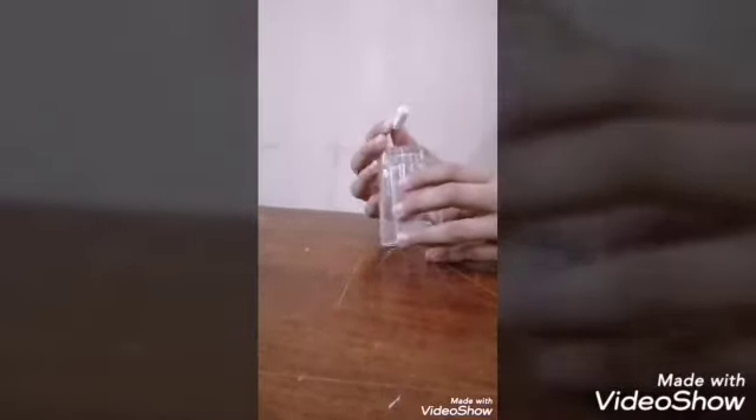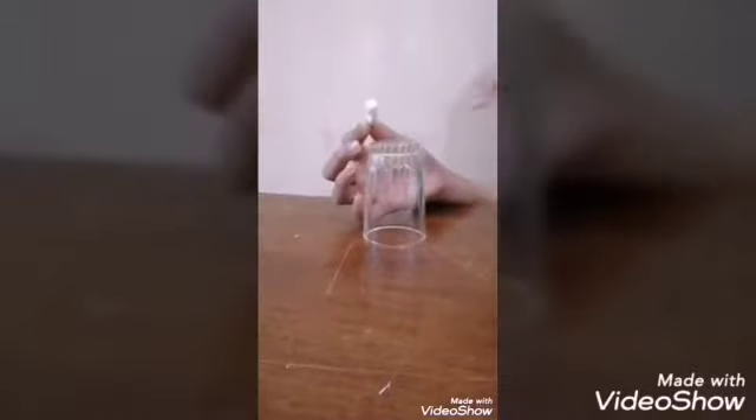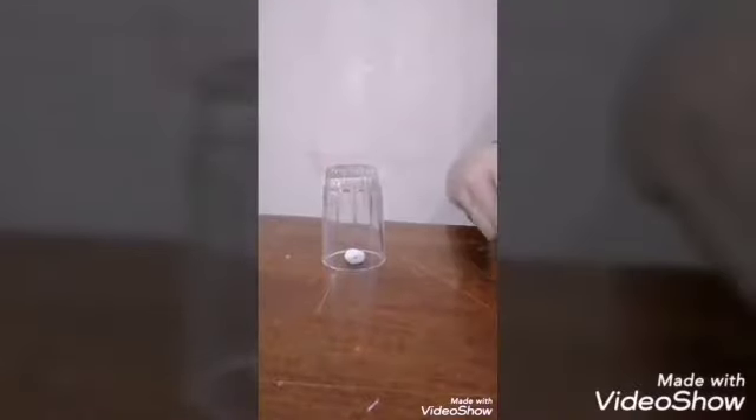Hi friends, today I am going to show you another trick with the glass, a rubber and some peppers. Place the rubber on the table, then cover it with the glass, paint some peppers and cover the glass with that pepper.